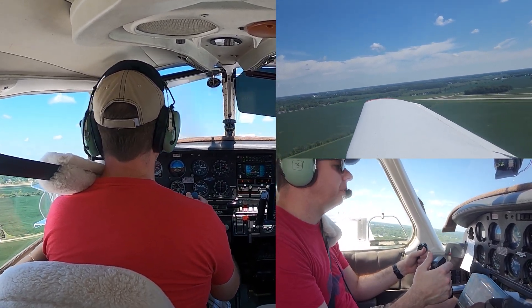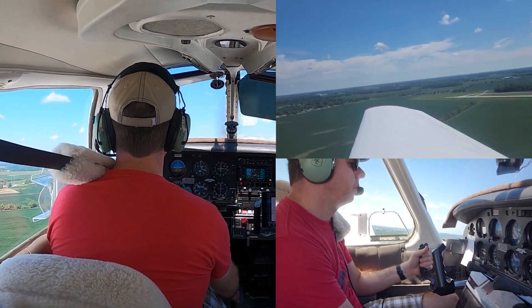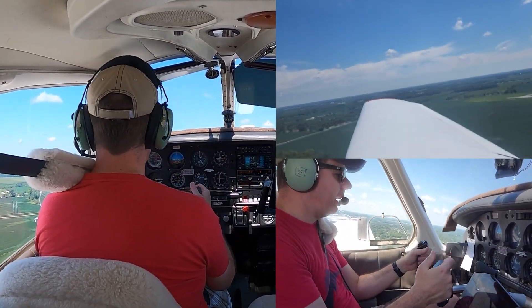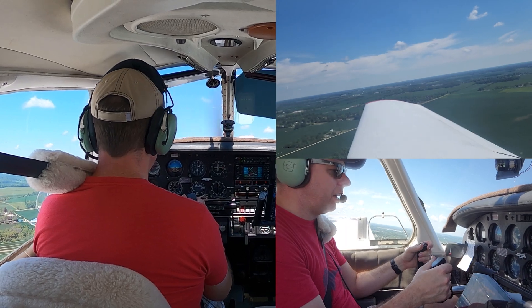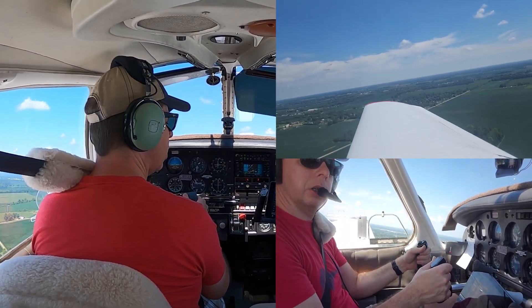Alright, we're continuing to speed up. Now we're starting to approach VY — 79. We're about 55, so I'm going to take that last notch out. Watch for the pitch drop. Continue the climb out at 79 knots, following that extended center line of the runway until we get 300 feet from traffic pattern altitude, and then we will start our turn.